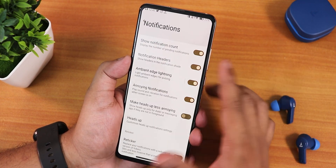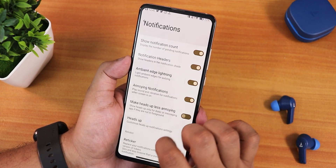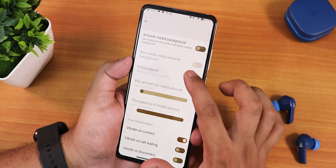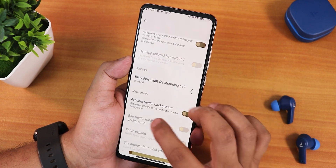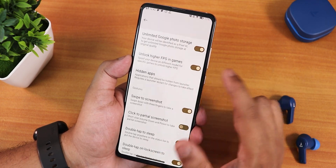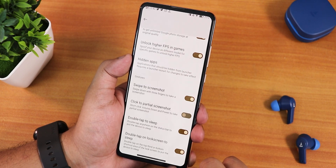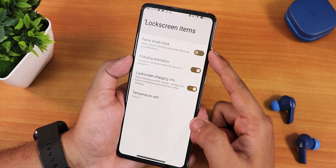In notification settings we have notification count, ambient edge lighting, customization for annoying heads-up notifications, blink flashlight for incoming calls, in-call vibration options, and artwork media background customization. In misc settings there's screenshot sound, unlimited Google Photos storage, unlock hardcore PSN games, side swipe to screenshot, share/delete/capture more features, and double tap to sleep for the lock screen and status bar.